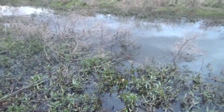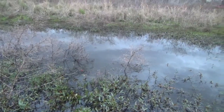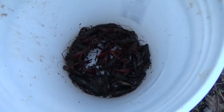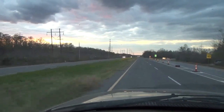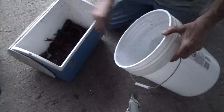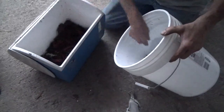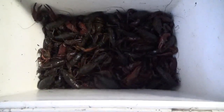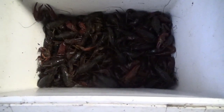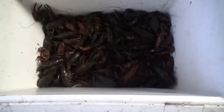Alright, well that's every trap. Let's go back and count them, see what we ended up with. Tonight's catch was an even 40 again. I think we got 40 yesterday and then 40 tonight — so that's 80. Not bad. See what we get tomorrow.